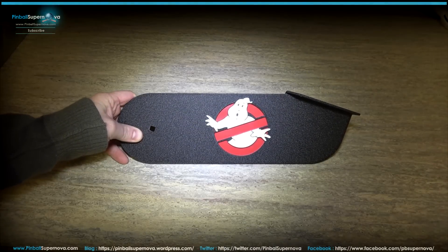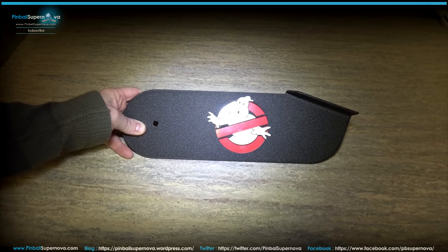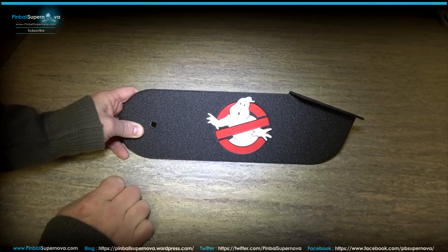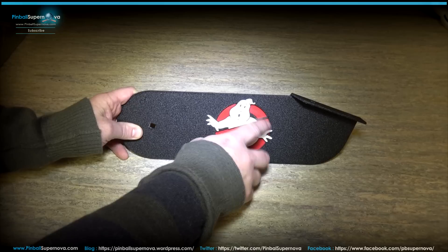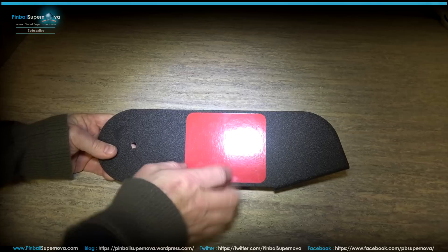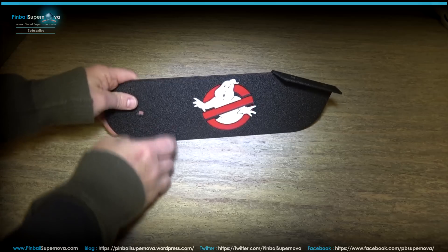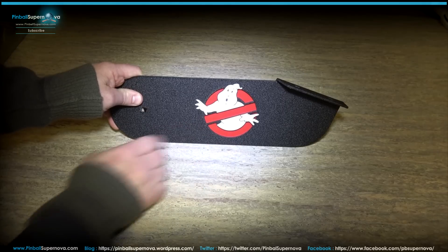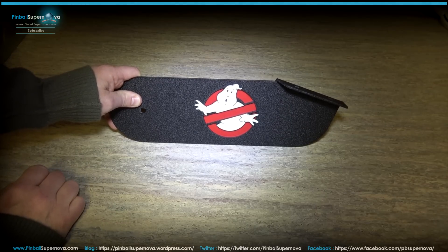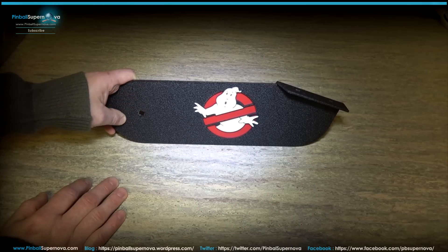Today we're installing Ghostbusters cabinet hinges on a Ghostbusters premium pinball machine. The hinge has a Ghostbuster emblem cut through it, with a red plastic piece behind it that shows through, giving it a 3D effect. It looks like a laser-cut style where the ghost appears to be popping out of the hinge.